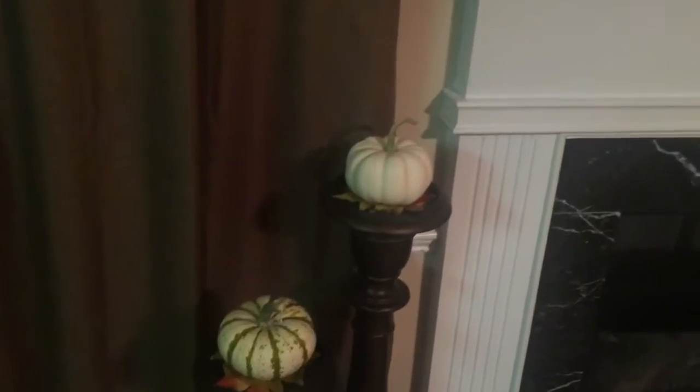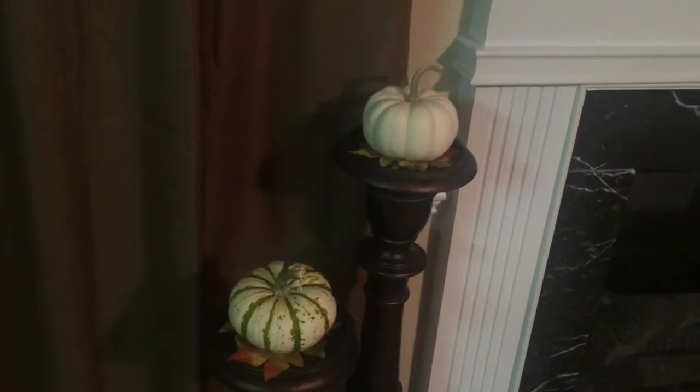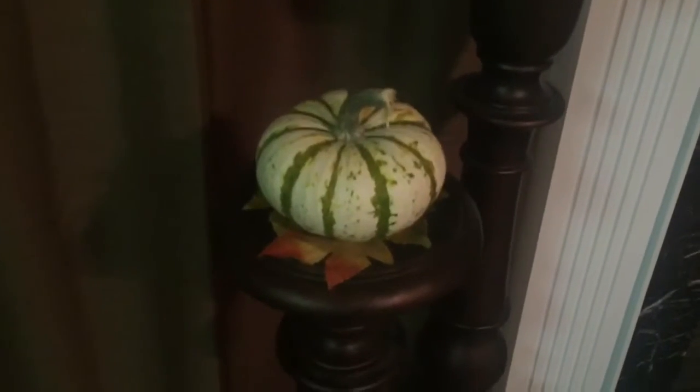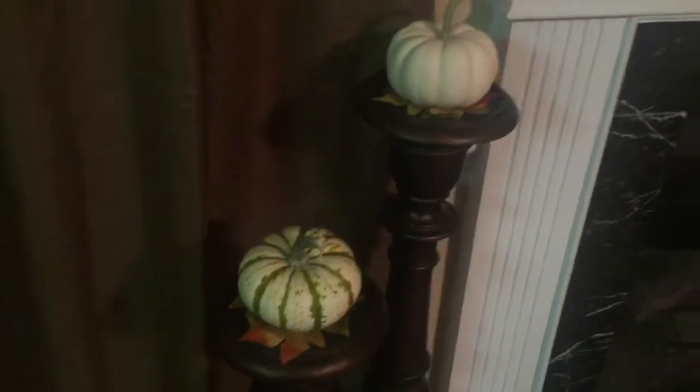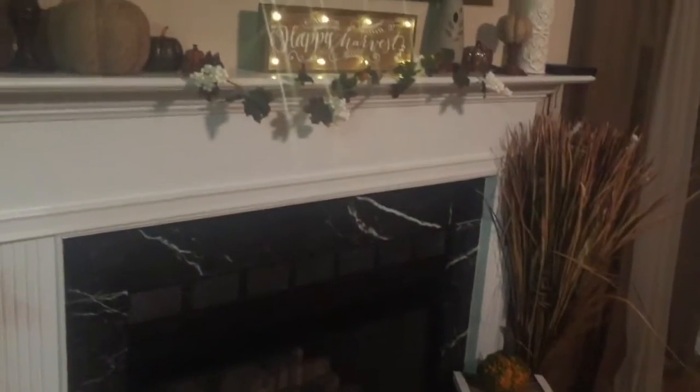Right here you see I have two candle holders, and on top of those instead of placing candles I decided to use pumpkins. Underneath the pumpkins I have some leaves — I got these leaves in a pack from the Dollar Tree. The pumpkins I got from my local market also. I really like how everything came together and looked really well.